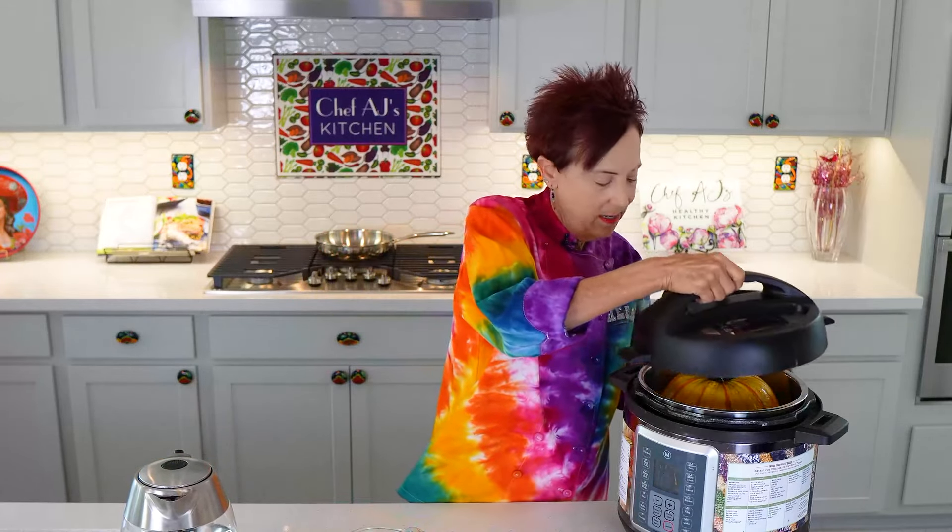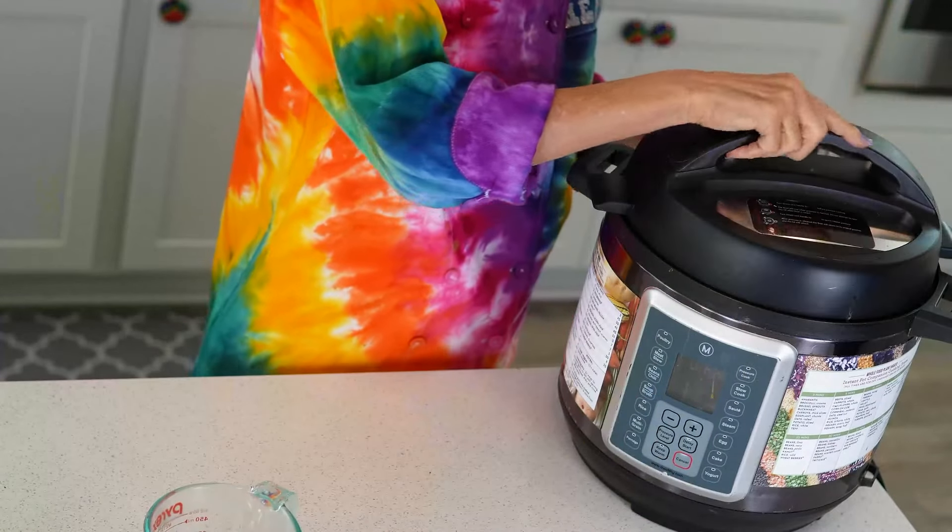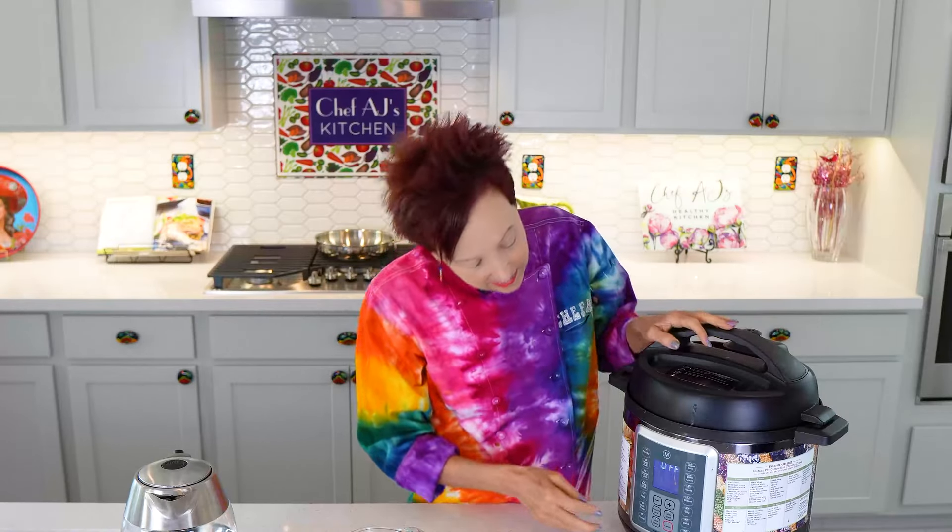Always remember when you're sealing your pressure cooker: if you think of the front as a clock being number 12 and you place the lid at 11, it always fits. You want to have the little valve away from you — that's the sealing position.